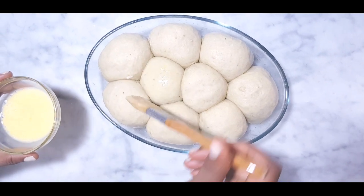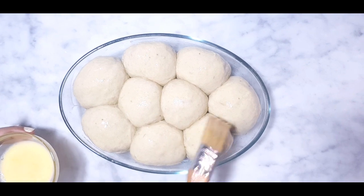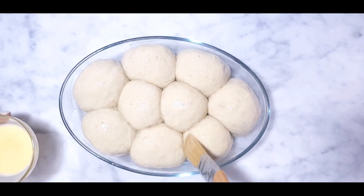Welcome to my kitchen. Today I'll be making banana dinner rolls. If this is your first time on my channel, kindly consider subscribing. So let's get started.